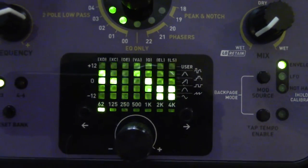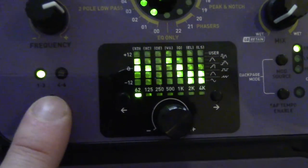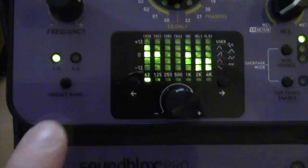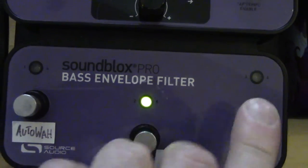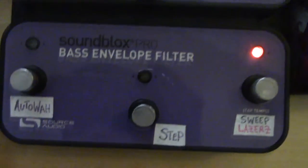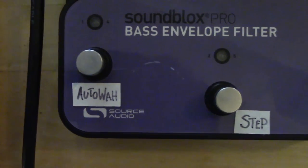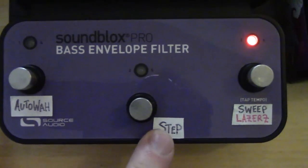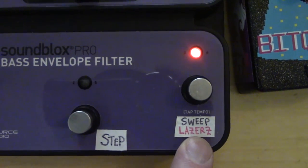You've got a graphic EQ in the center, and a little button which switches between preset banks — 1 through 3, 4 through 6 — and then these buttons change between presets: 1, 2, 3, hit the button to switch banks, 4, 5, 6. I've got them labeled with what they're doing on my settings. I've got two Auto Wahs — one's kind of mellow, one's more in your face. Two step filters — again, one's mellow, one's in your face — and then two different LFO sweep modes.